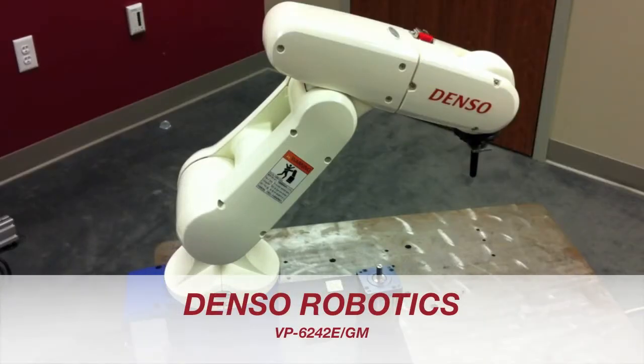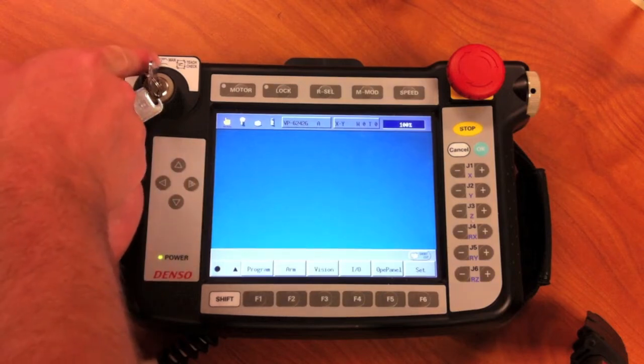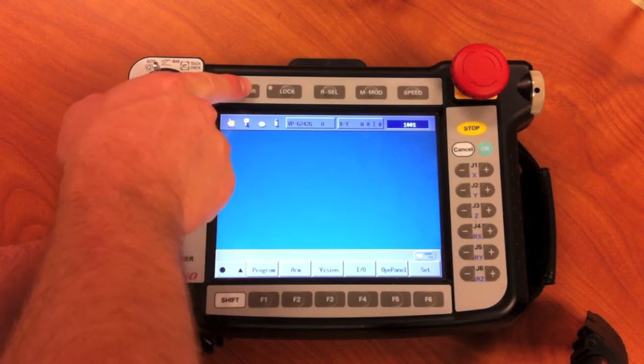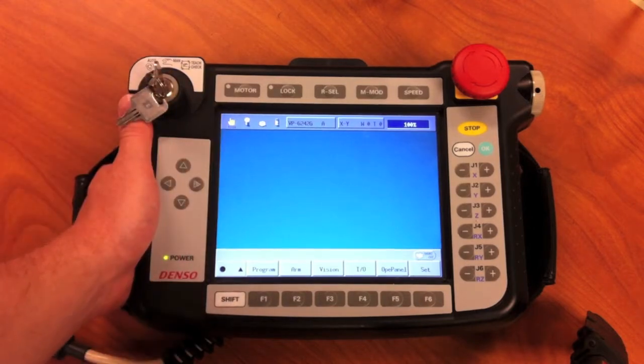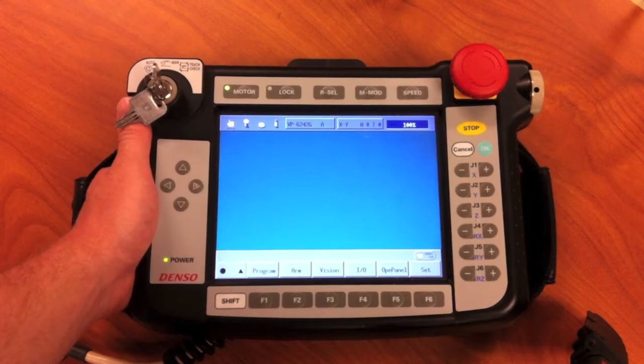We'll be using a 6-axis robot for this demonstration. To begin, you'll need to check to make sure that the key in the teach pendant is set to manual mode. Then you'll need to grip the dead man switch and press the motor button. The dead man switch needs to stay depressed. Once the motors are engaged, the LED will light up.